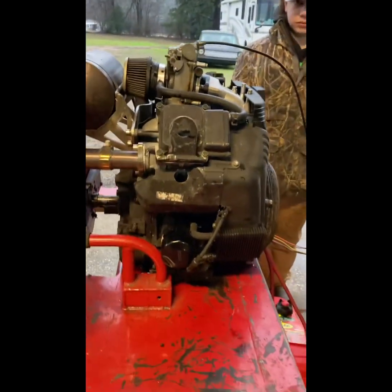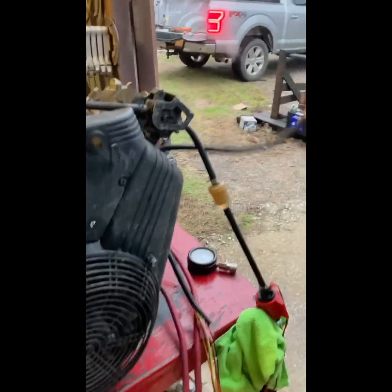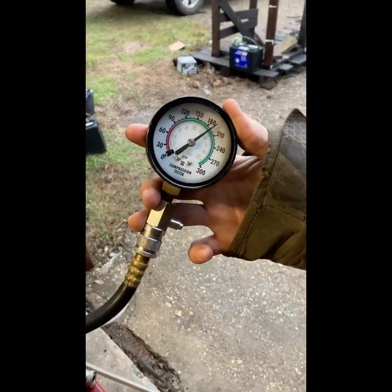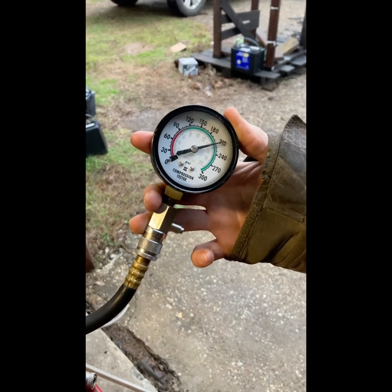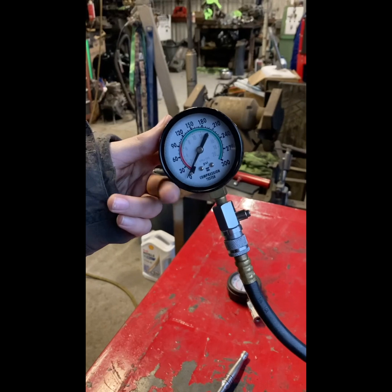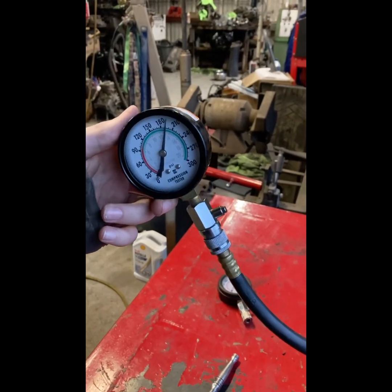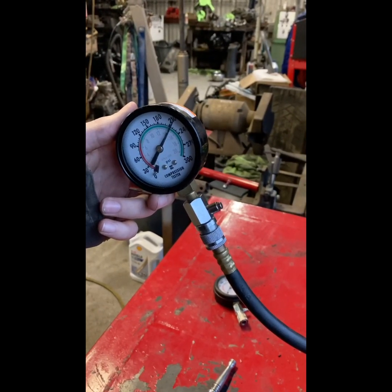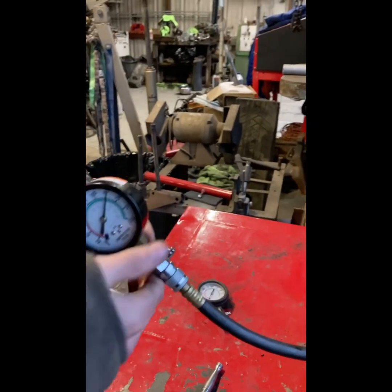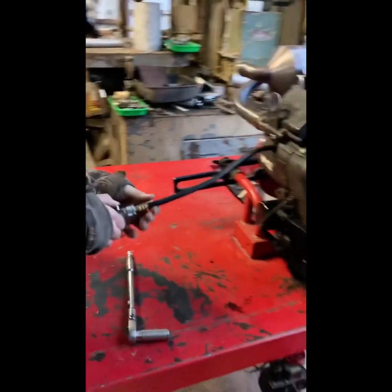We're going to find out what the compression is today. Hold it wide open - got it. All right, I think we had 210, 212 on cylinder one and cylinder two.